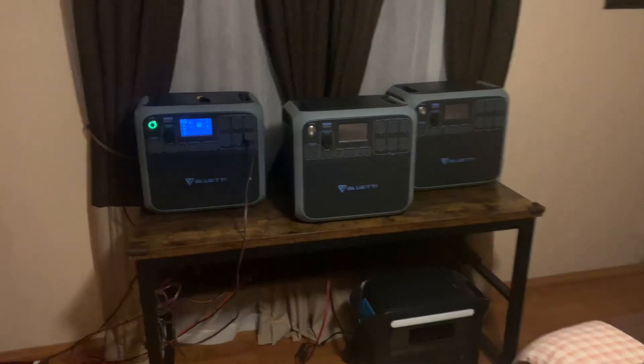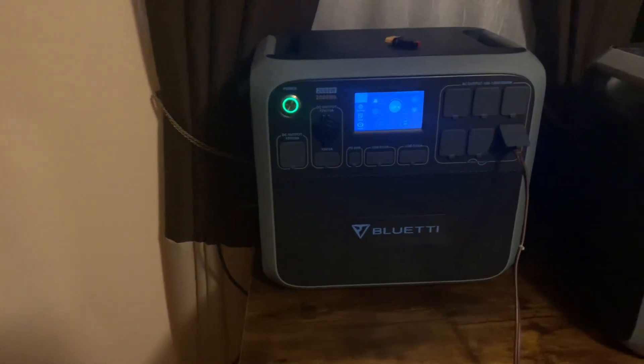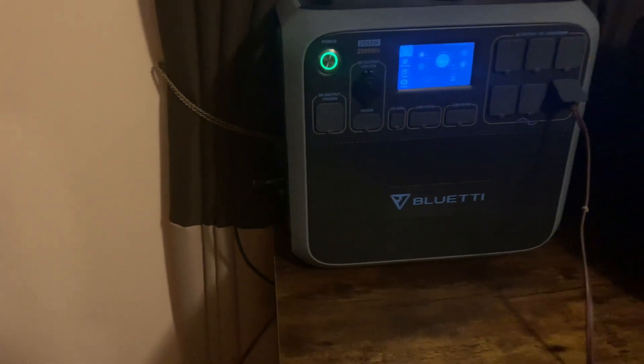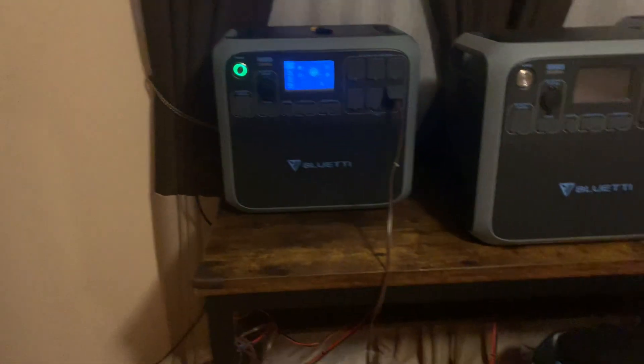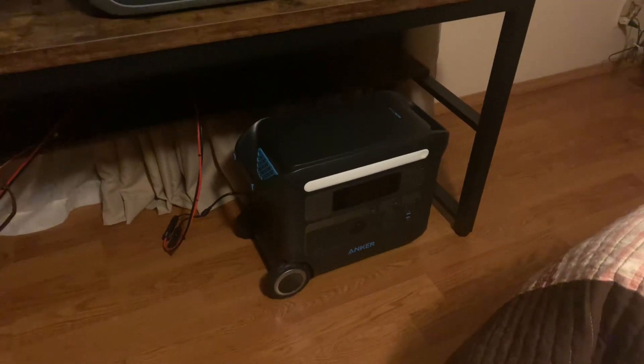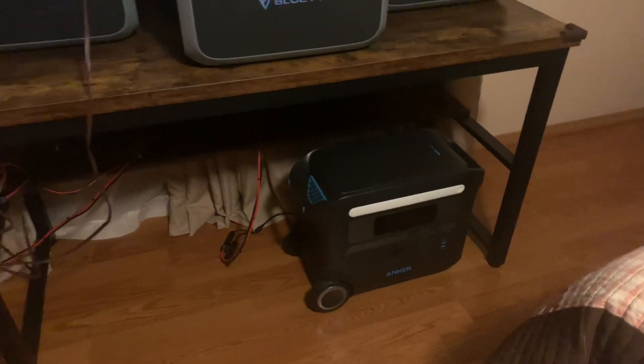So I've got my Anchor and my three Blue Eddies, and my Architel. I've got this Blue Eddy running everything, plus charging — it's taking solar. What little bit I'm getting now, I'm down to 11 watts. And I've got my Anchor right there — it's on charge on solar. So that's two of them.